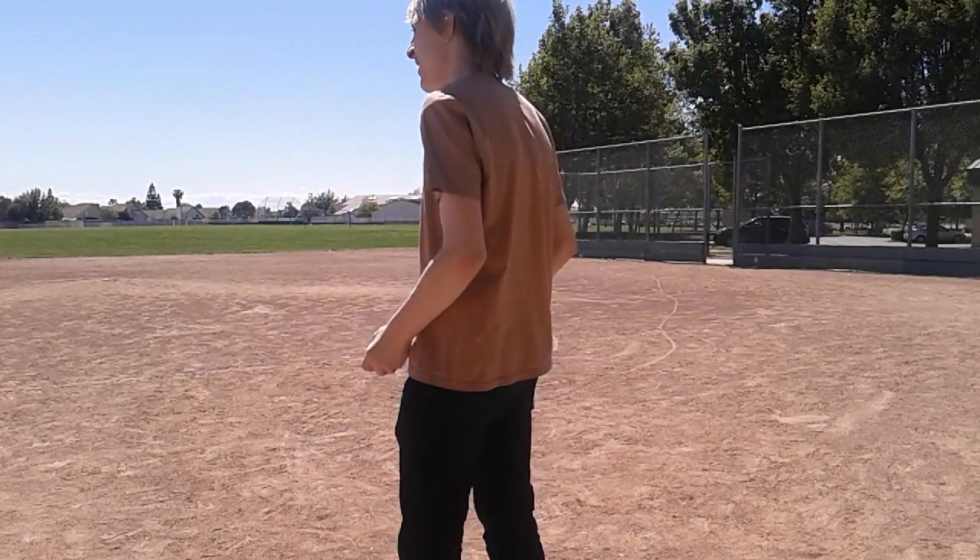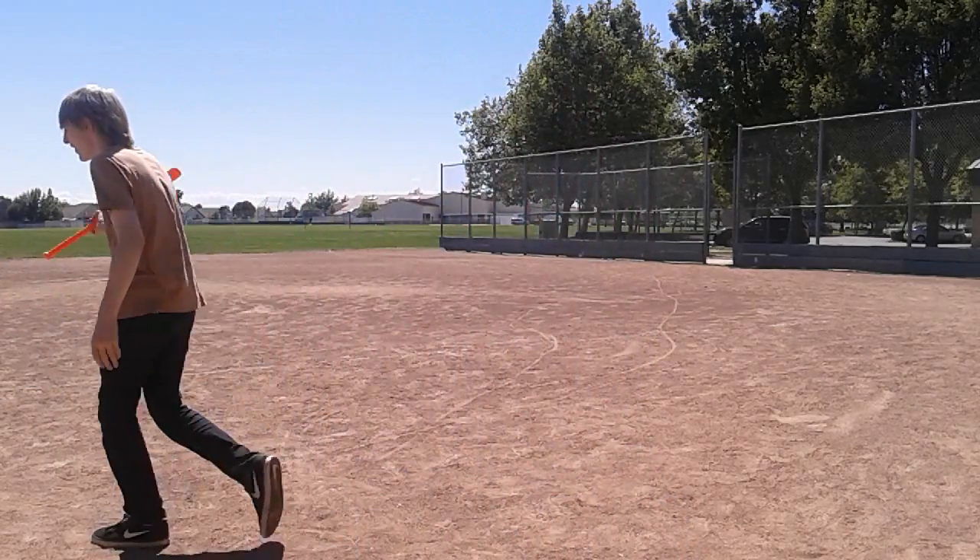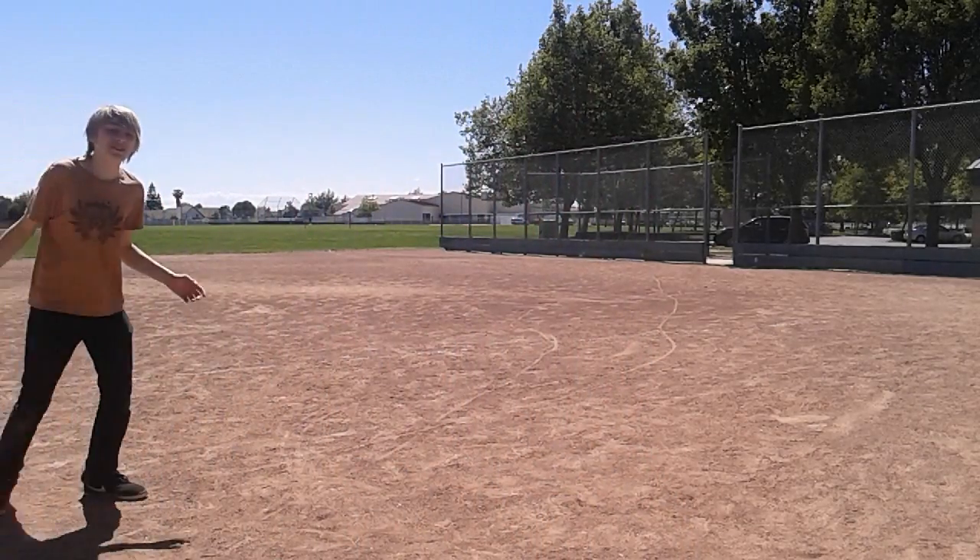I'll throw it up and hit it myself. I see, okay. This is awful! This is awful!